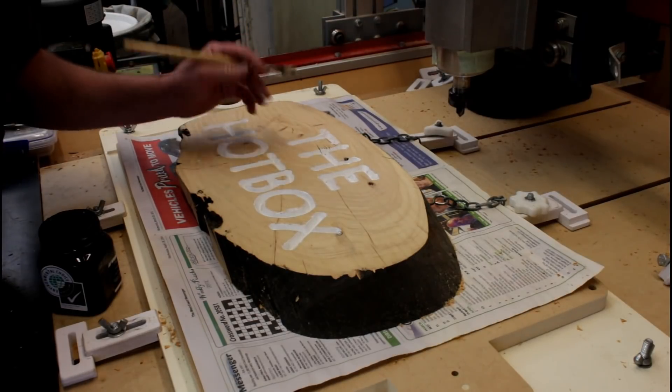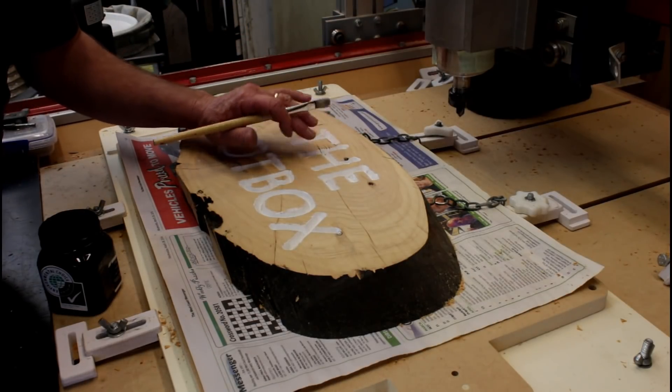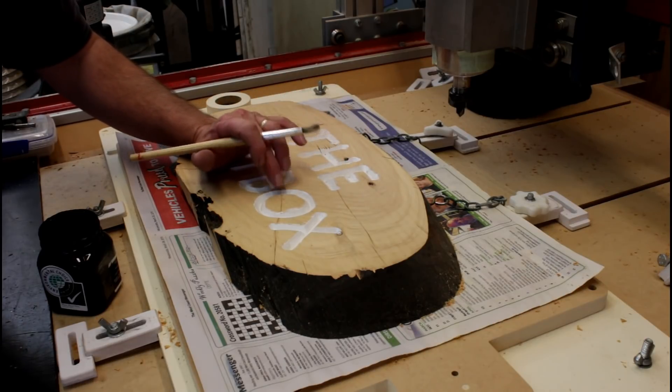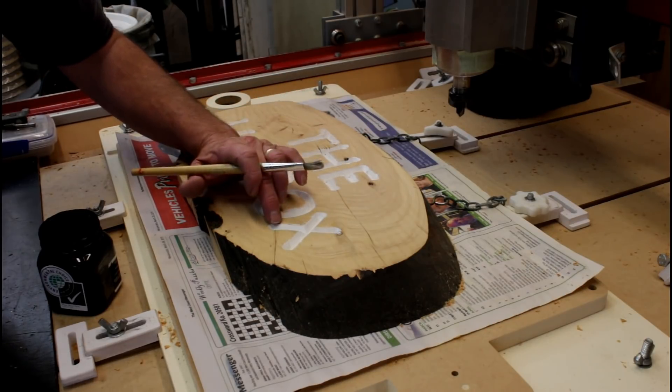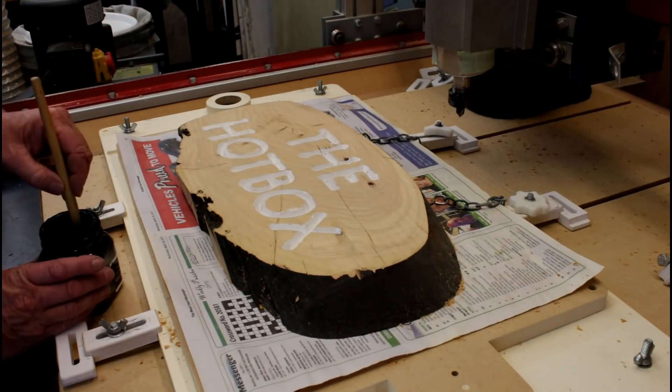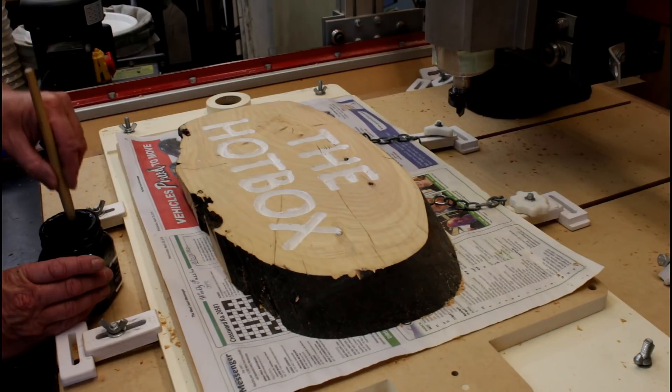I've applied some undercoat to the lettering, and now I'm going to apply black paint into the grooves. I'm trying to be careful not to get it out onto the surface if possible, and more importantly, trying not to get it into these cracks, because that will cause problems when I do my next operation.